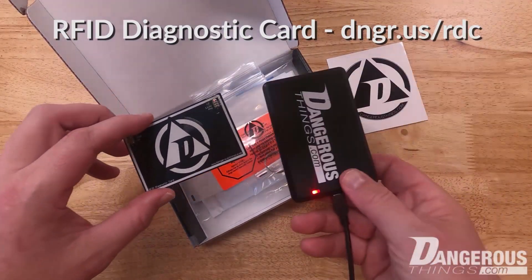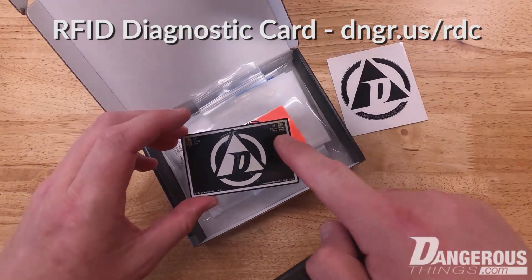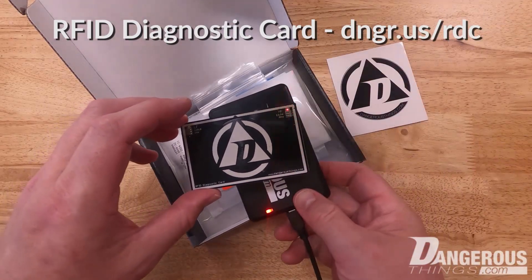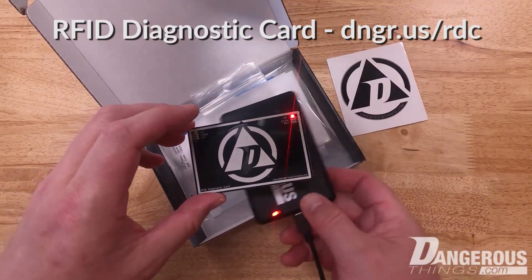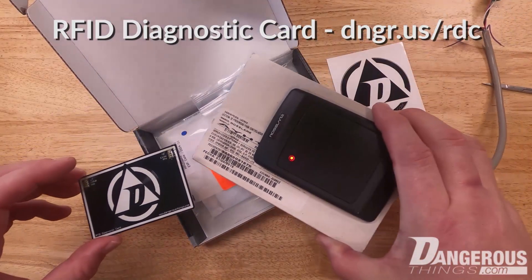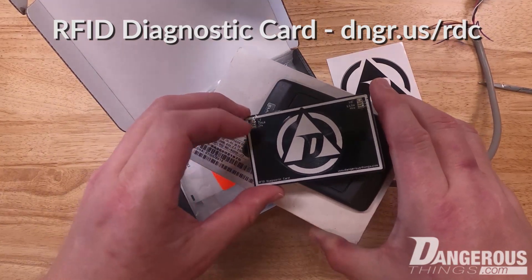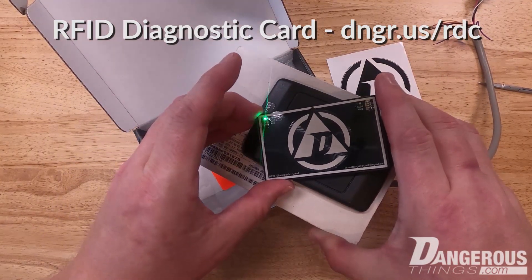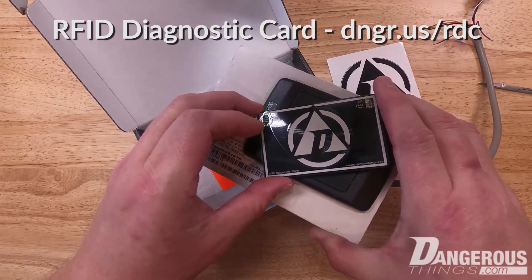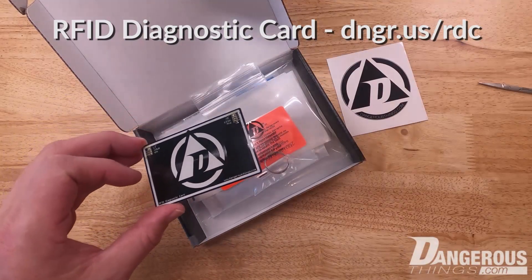To give an example, I'll use the KBR1 here. When we place the card over it, we can see the HF — high frequency 13.56 MHz — light up when I pass it over the reader. I also have a low frequency reader, a more typical access control style reader. When I place the card over that, we see the LF light up, and the duty cycle is a little slower.